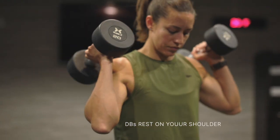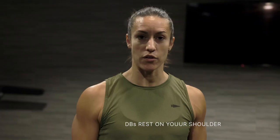The dumbbell thruster is going to start with your feet underneath your shoulders, toes turned out slightly. You're going to have the dumbbells on your shoulders with your elbows at a 45 degree angle.